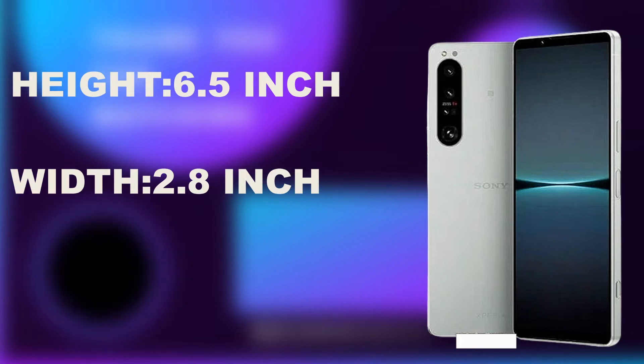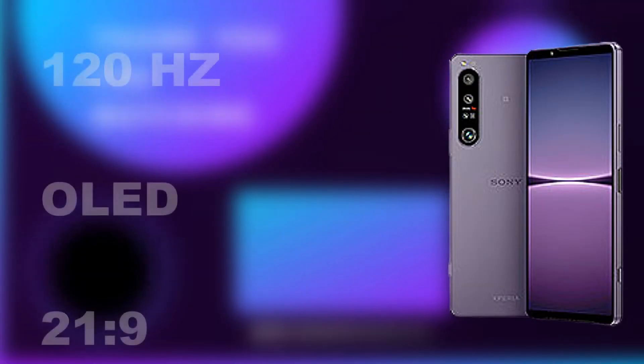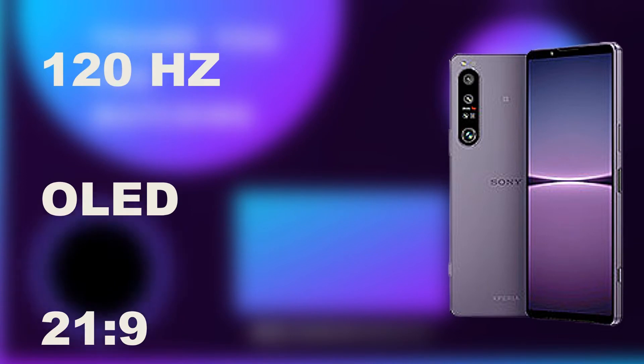The Xperia 1 IV has a good display — a 120Hz refresh rate, OLED display technology, an aspect ratio of 21:9, and Gorilla Glass Victus screen protection. For me, everything about the screen and display is good. I'm rating this display a 4 stars.